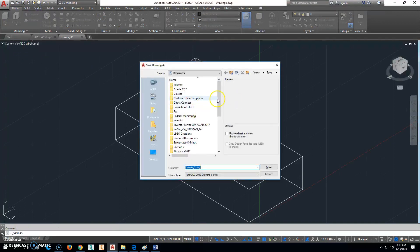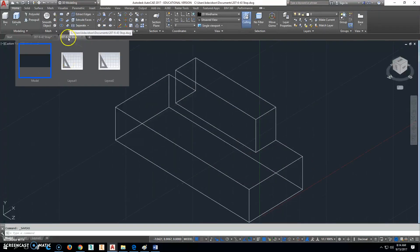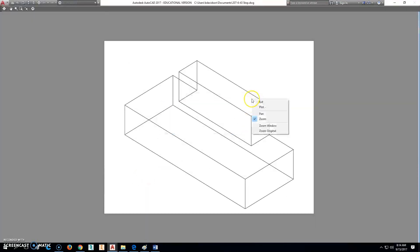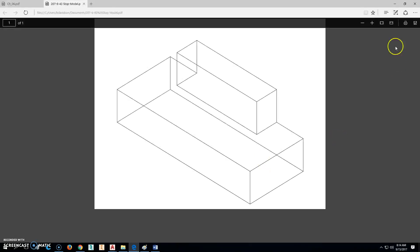We're finished. Click Save As and make this 207-6-43 — it's a stop — and click Save. Then we'll go back and click Plot. DWG to PDF, Extents, center the plot, preview it. Looks good. Go ahead and click Plot. Save that as your model. And that's what you submit.